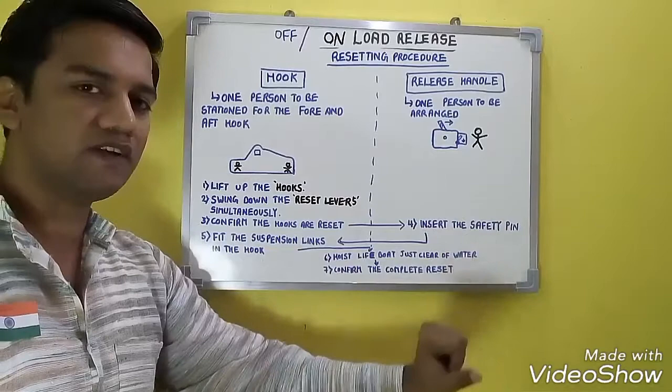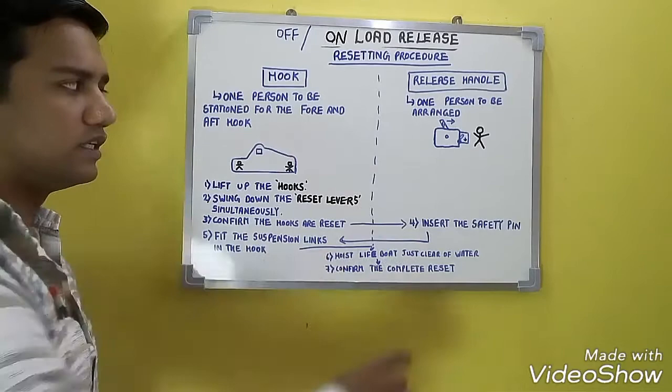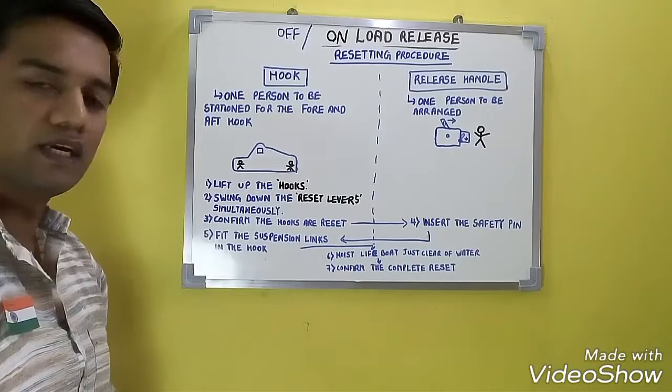The person at the release handle position has to insert the safety pin. Insert the safety pin. Once your safety pin is arranged and inserted, you can proceed to the next step.